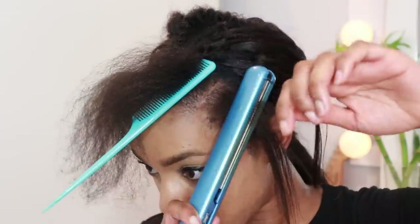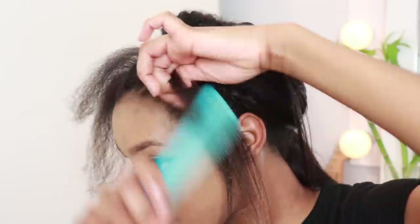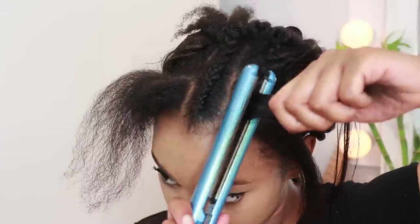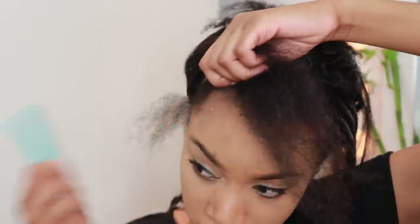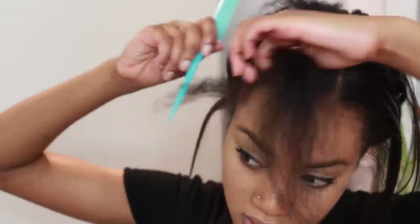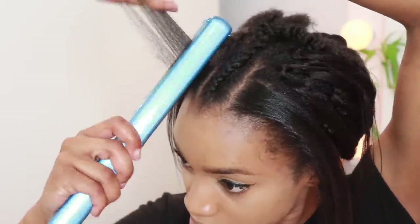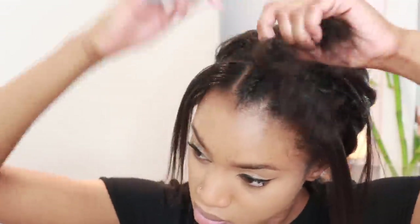I used my absolute favorite flat iron and it gets your hair silky straight — look at that! I accidentally put leave-in conditioner and oil in my hair before flat ironing, which you shouldn't do — put the oil after you flat iron so you don't fry your hair. That's why it looks greasy and you're seeing steam. I just did one pass through the hair, no need to repeat it, and did the same for the top.